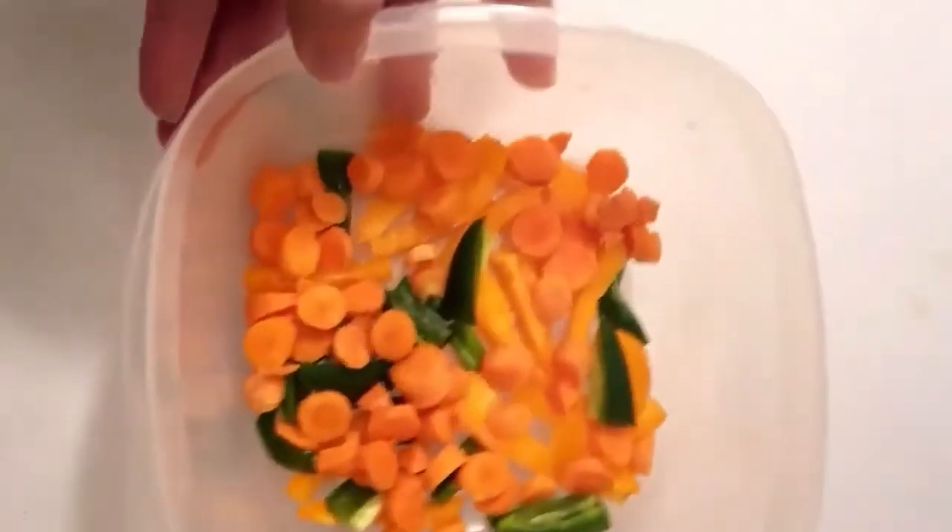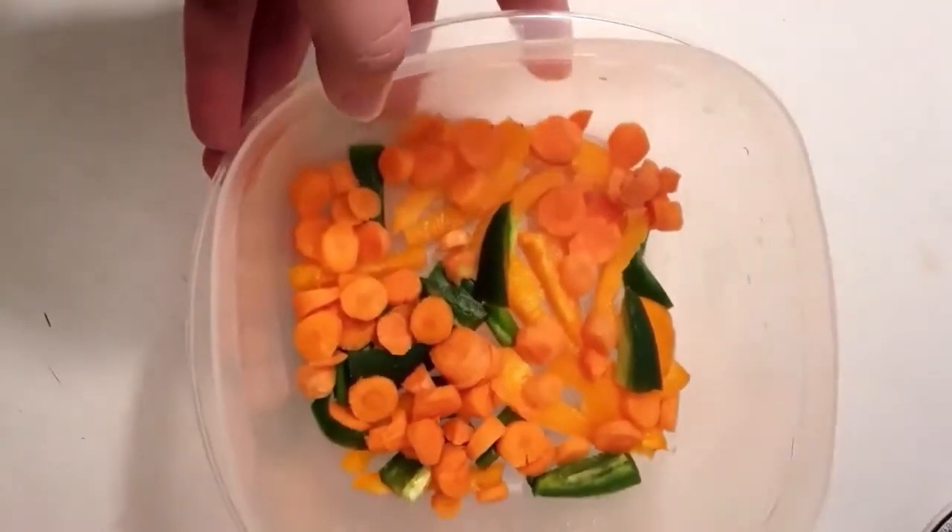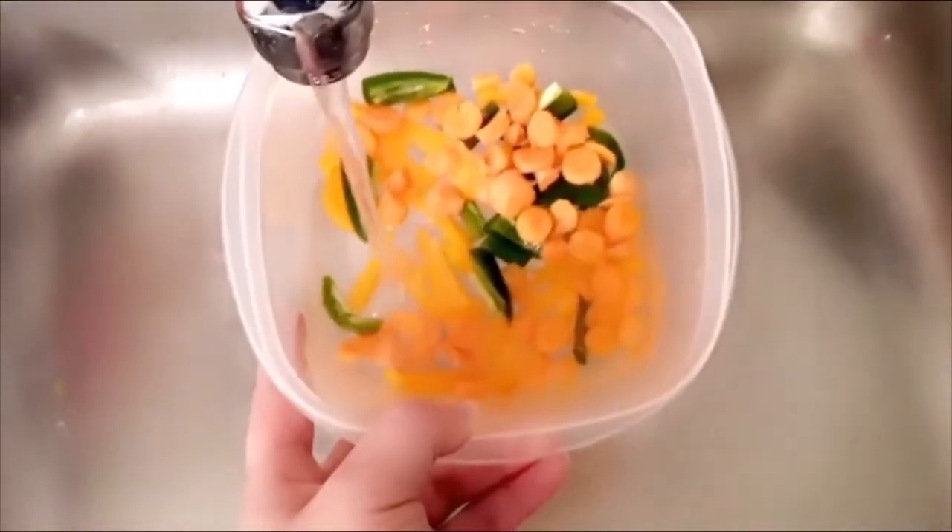While the chicken is cooking, I went ahead and prepared the vegetables. The ones I used were carrots, sweet peppers, and jalapeños. The jalapeños are a substitute for the scotch bonnet pepper.